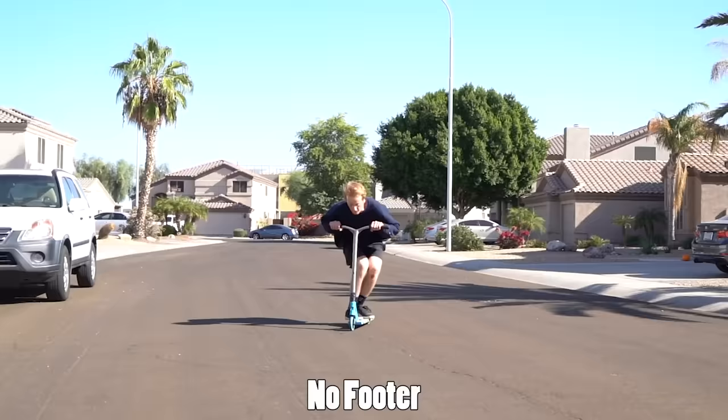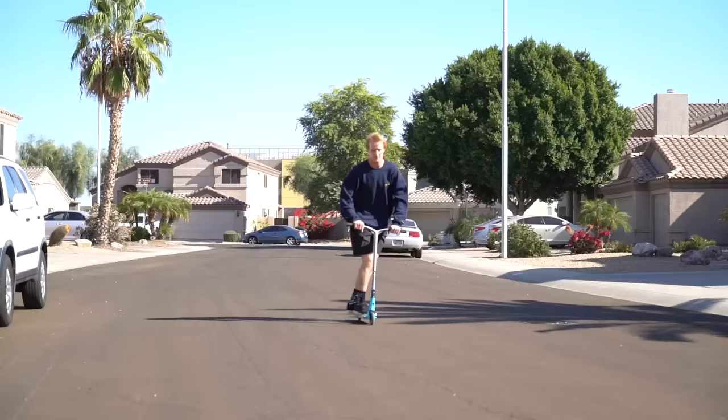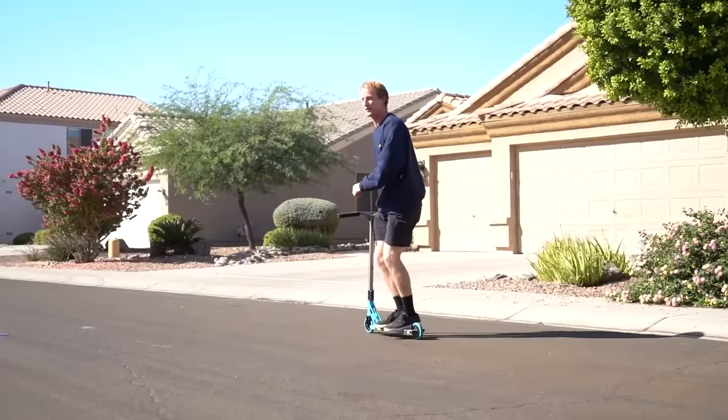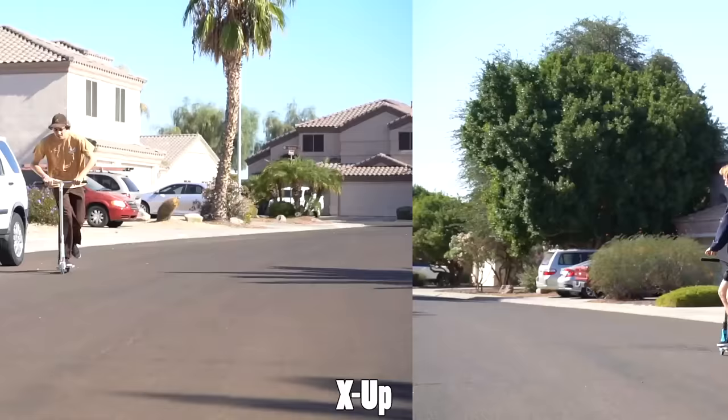Now that you've mastered the one footer, do the same thing but take both feet off and kick both legs out to get them nice and locked — that's the no footer. It's honestly a fun trick just to do and mess around with. Once you've mastered the no footer, I challenge you to add a bar spin or a late tail whip in there — a no foot late whip or a no foot bar spin.